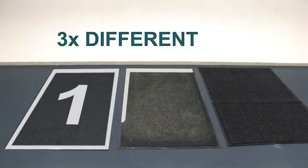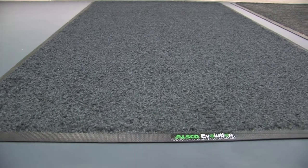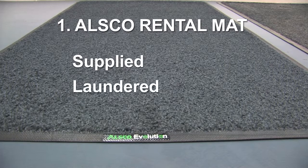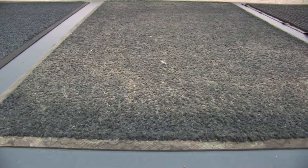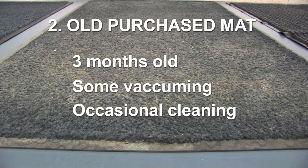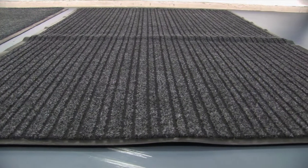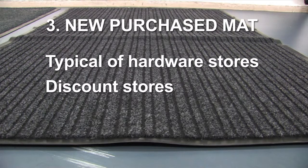Here we have three mats commonly seen in the marketplace. The first mat is an ALSCO rental mat, which is supplied, laundered and returned fresh each week, ready to collect dirt and sand. The second mat is taken from a local cafe — purchased three months ago, left at the front door and kept clean by the business owner. The third mat was sourced from a local retail store and is brand new, the type often found at hardware stores, discount retailers and online.